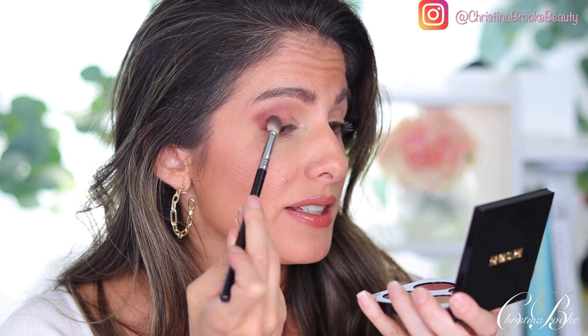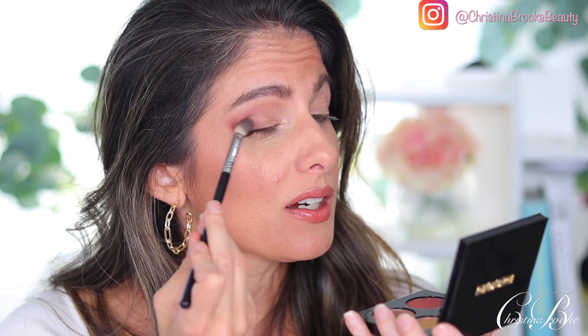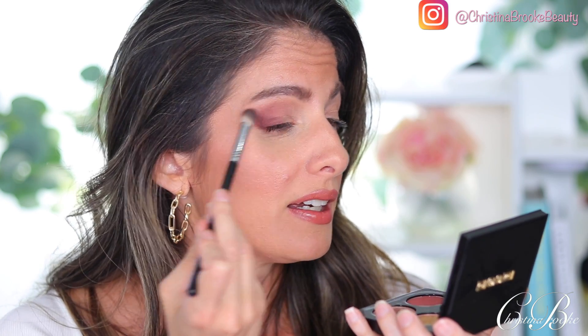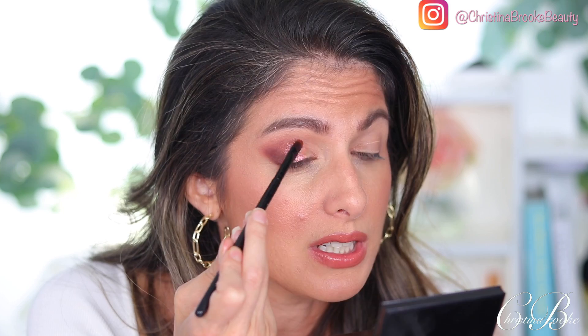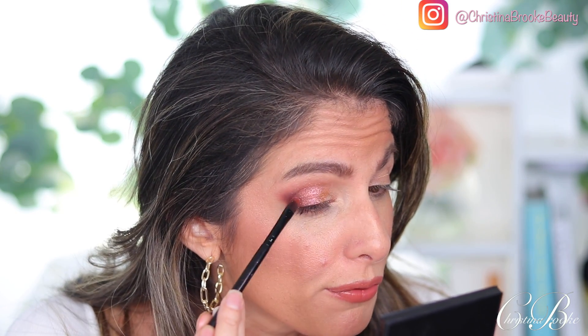If you're somebody who likes neutral-looking eyes and you've always wanted a Pat McGrath quad, this might be the one to go for because the colors are so easy to use and not too shocking. Now I want to grab this crazy amazing shade and put it on the lid — oh my god, that is such a cool shade! Since it's like a foil it's a little bit see-through, so I want to try putting it on with a brush just so the pigment places. I wonder if I should use glitter glue, but it's going to fall all over the place.